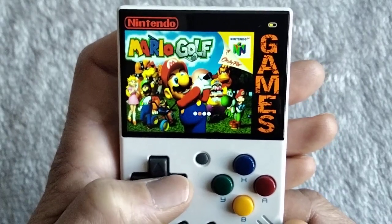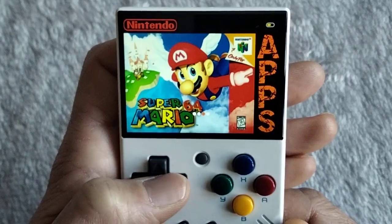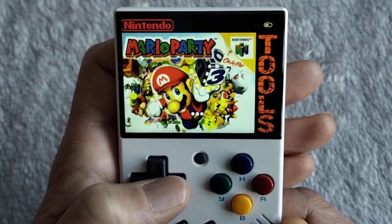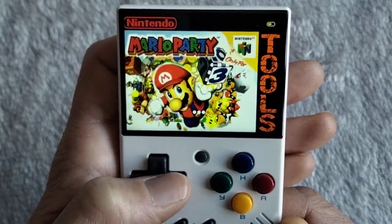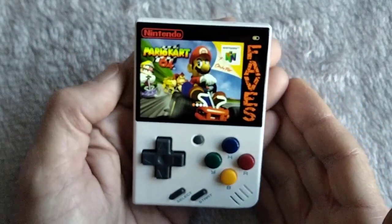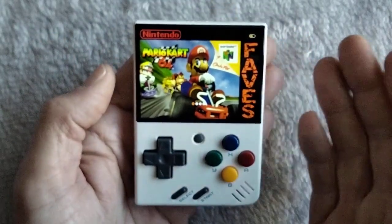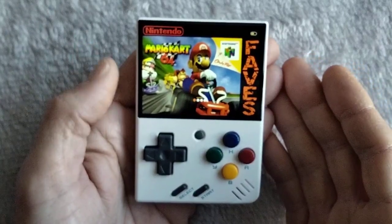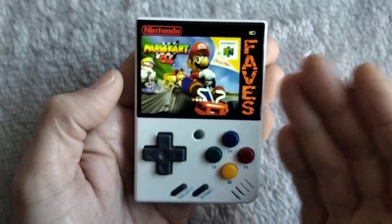Mario Golf under games, Super Mario 64 under apps, Mario Party in toys. So there she is guys — the revamped Super Nintendo, although it really is N64 based on the box art. I still call it my little SNES Miu Mini.